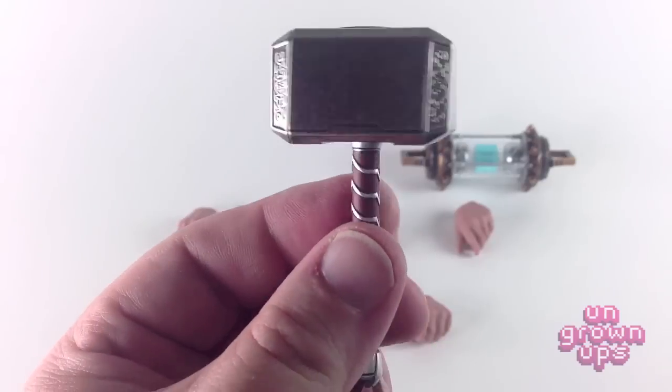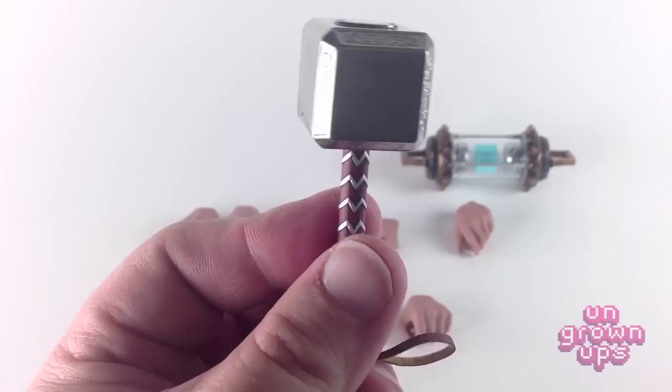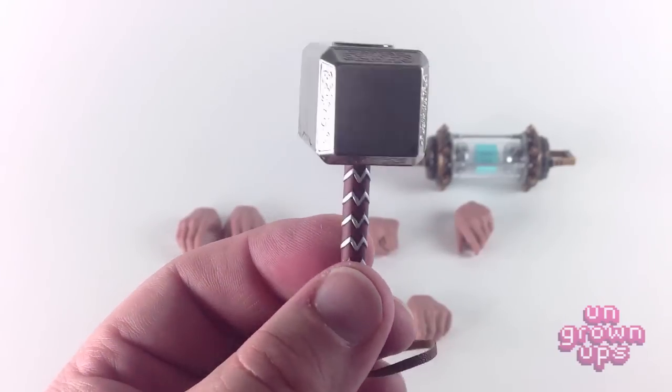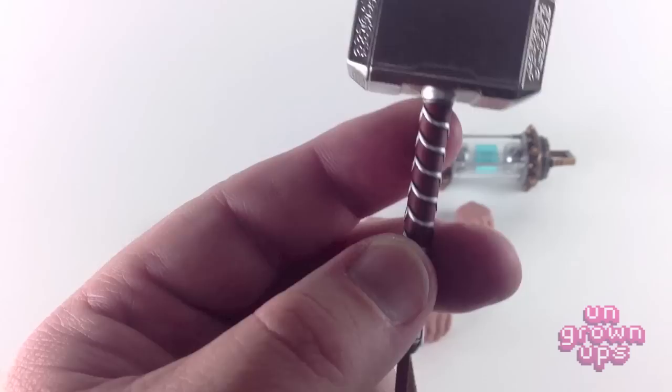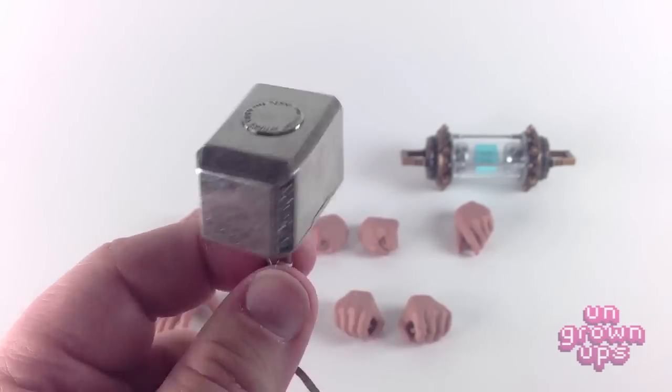It does have a little strap that looks a little better connected than the first Thor release. On the first Thor hammer, there was leather on the strap on the hilt — it looked better quality, more well-made. But I do like this updated look, so I'm willing to forego the plastic-y feeling of the hilt and pommel for the updated look. Looks really nice.